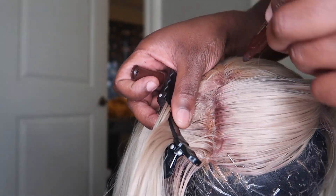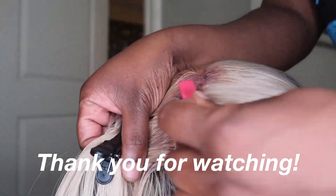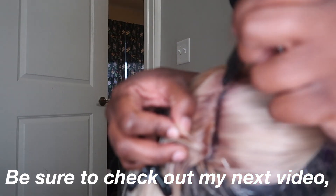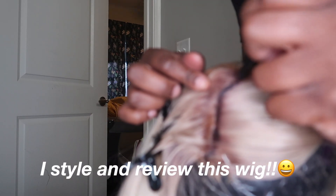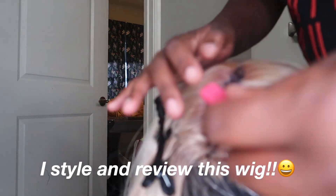That completes the video on how I added roots and toned the wig. Please consider liking this video if you enjoyed it, and subscribing if you want to see more content like this. I do end up styling this wig and giving a full review, so definitely check out my next video. Thanks again for watching — bye!